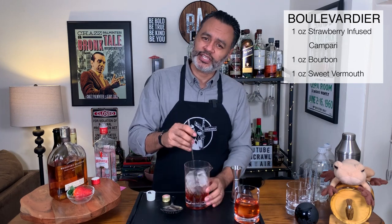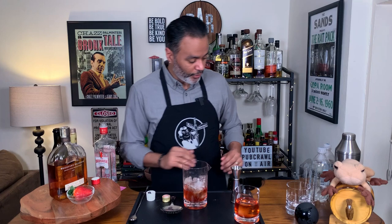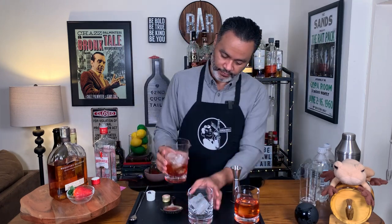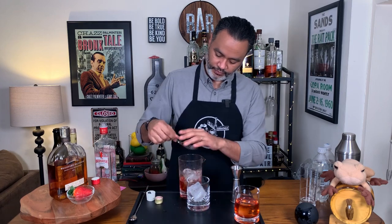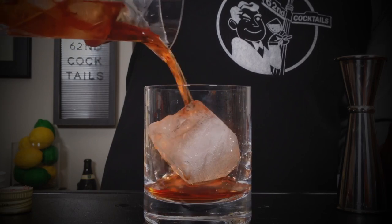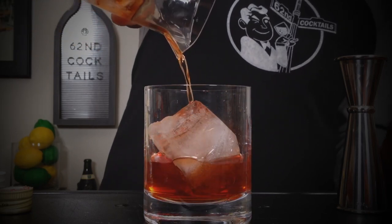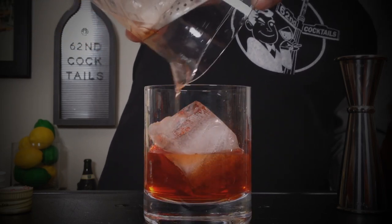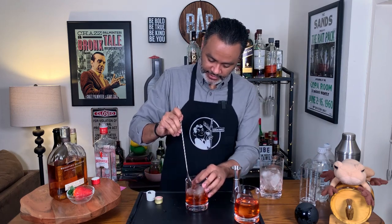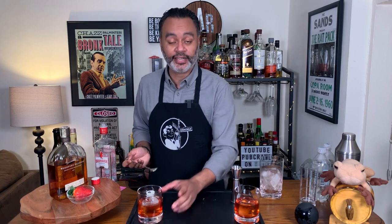Now let's stir this for about 20 seconds. We're done stirring that bad boy up — let's put it into our old-fashioned glass. The ice cube is not in the glass yet, so that's why it looks like less, but there we go. There is our Bavardier — and I'm going to clean up again and get some ice for the Americano.